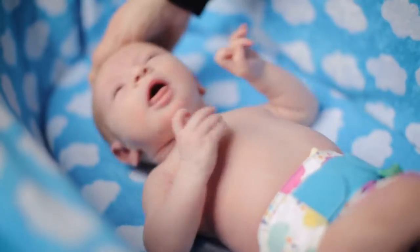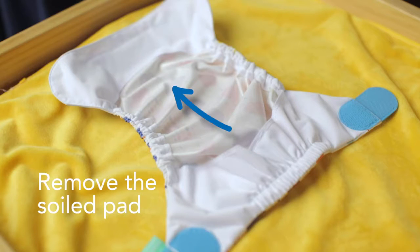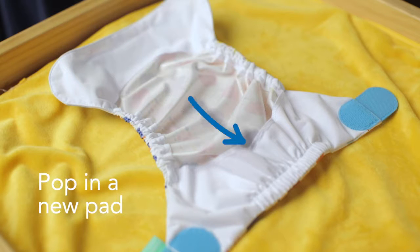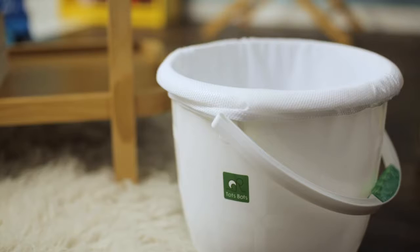We are often asked: what do you do with the poo? Newborn poo washes out really easily. When it's time to change, remove the soiled pad, give the waterproof cover a wipe and pop in another pad. For messier nappies, you can always use a paper liner to catch it and throw it away.